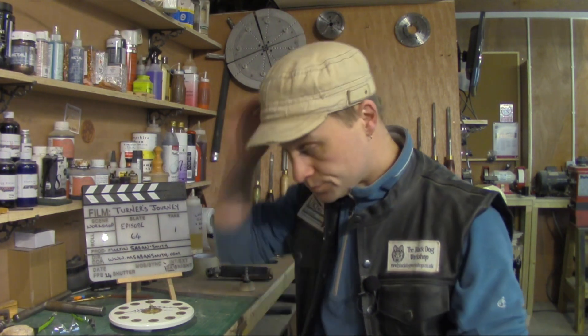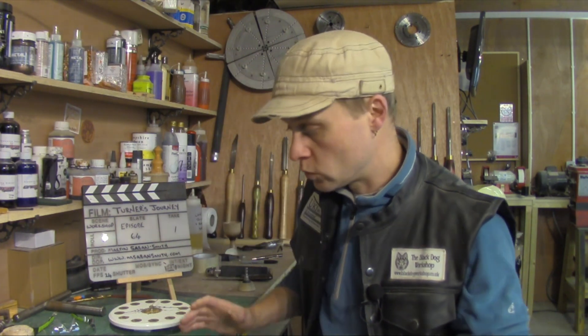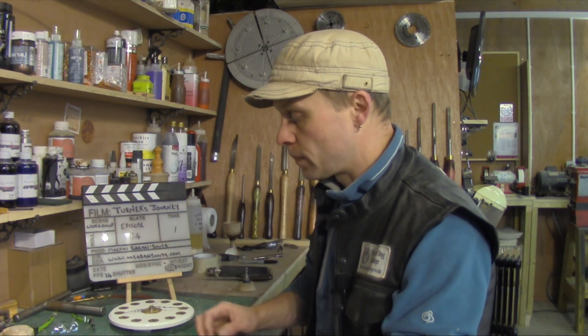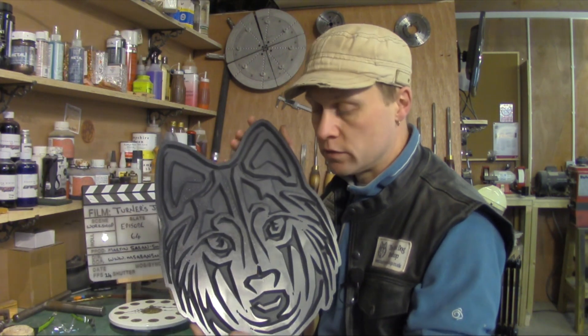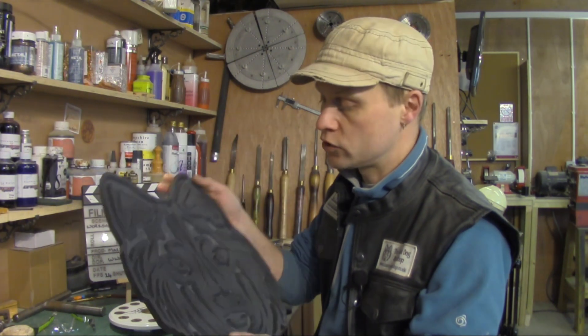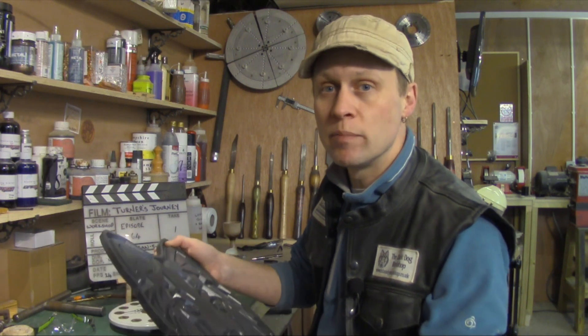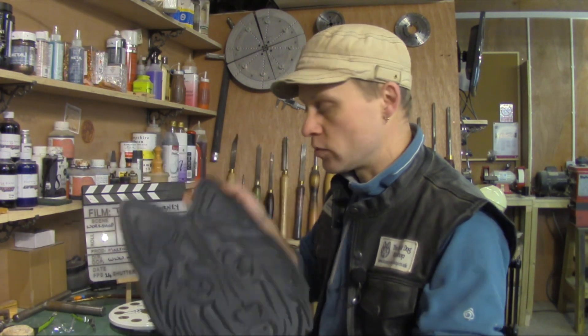And then on Tuesday I did some training — some teaching here with a lovely chap who drove all the way down from Coventry called Brian Jarvis. Brian is an avid supporter of the Black Dog Workshop, and he made this for me out of Corian, which in the new year I'm going to put on the front door to the new workshop. It's the logo and I am absolutely chuffed to bits with this. Thank you, Brian.